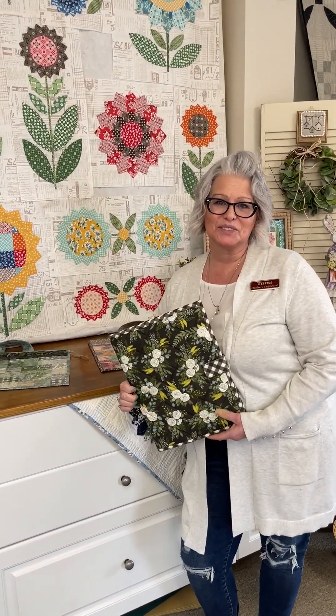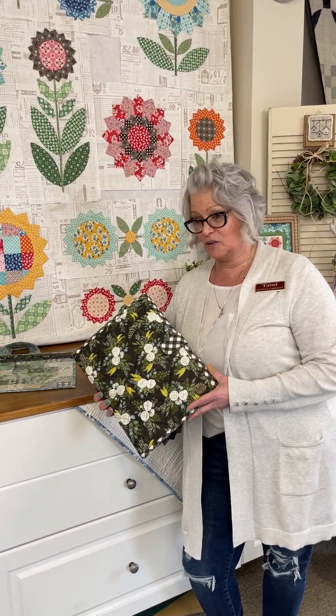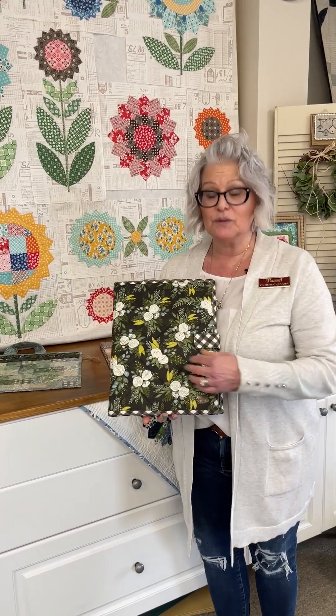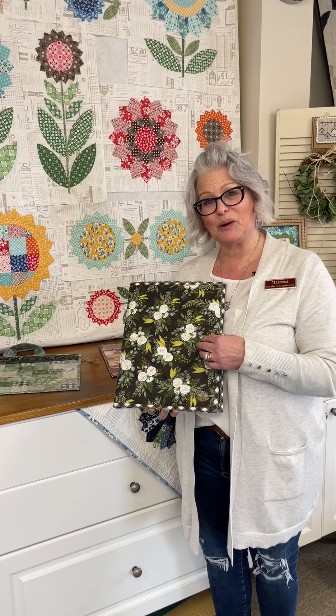Hi there everyone, it's Tammy from Quilter's Cupboard and I've got a fun project for you today. They are cross-stitch portfolios. These portfolios are about ten and a half by thirteen and a half. They are a great size to keep your project, your pattern, and I will open it up and show you what it's all about.